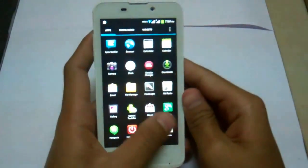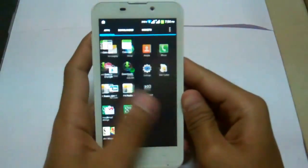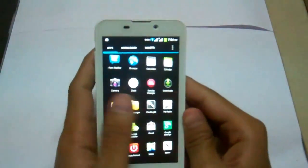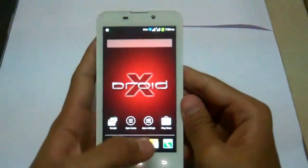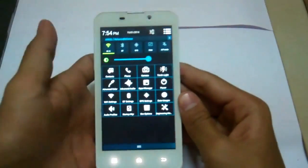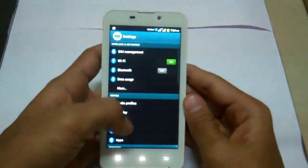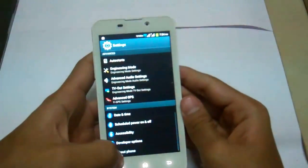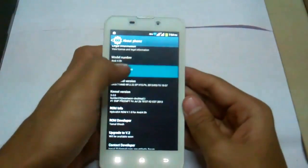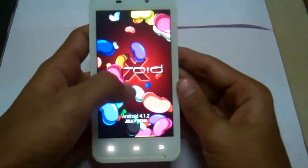It's just finished — look at the ROM. It's a really good ROM, really good to use. This is the beautiful panel. Settings, developer, about — and it's running Android 4.1.2 Jelly Bean.